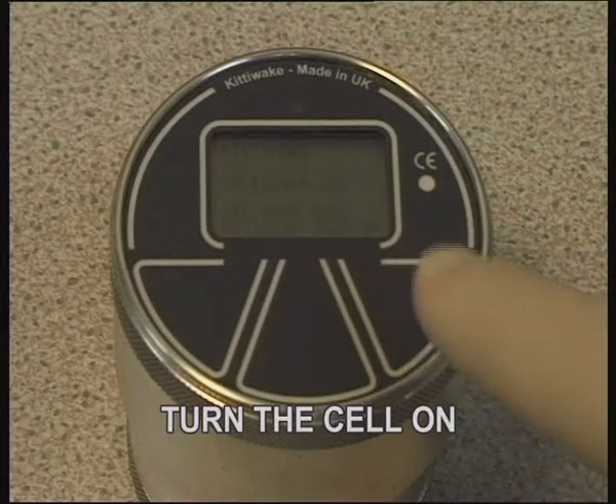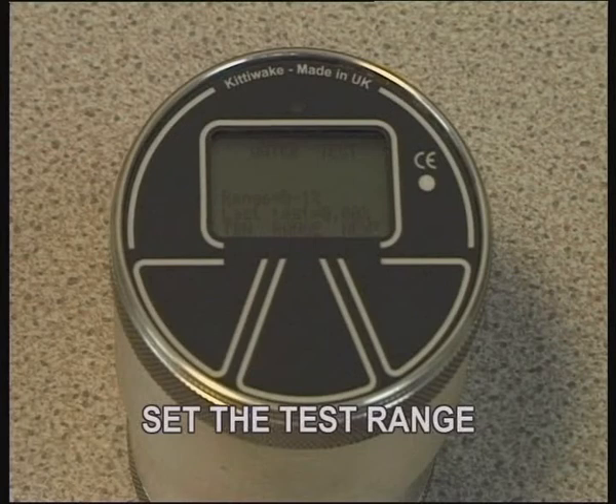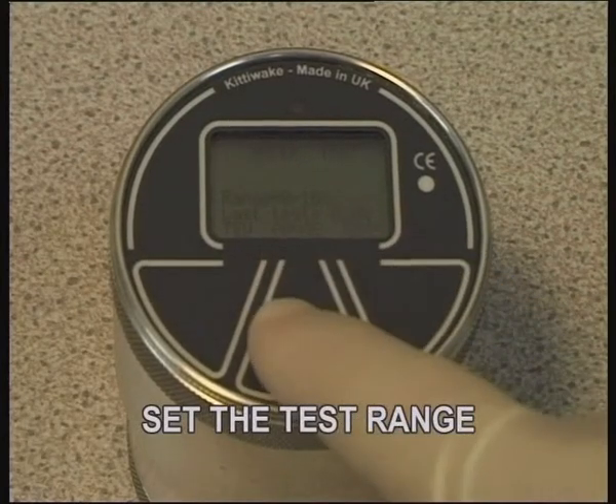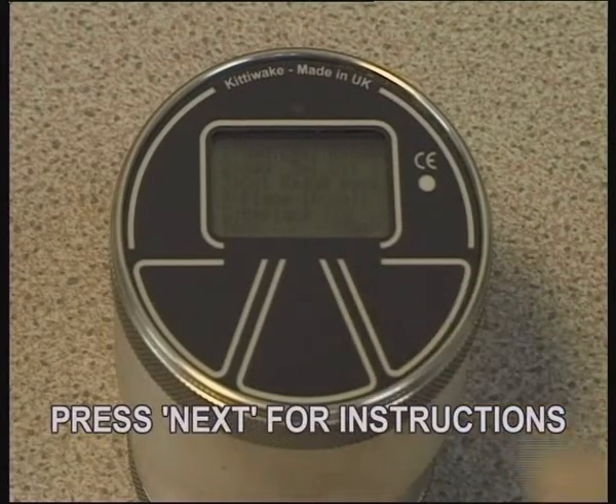Press the right hand touchpad to switch the cell on. Press range to select one of the three available ranges for the test. Press next to proceed with the test.